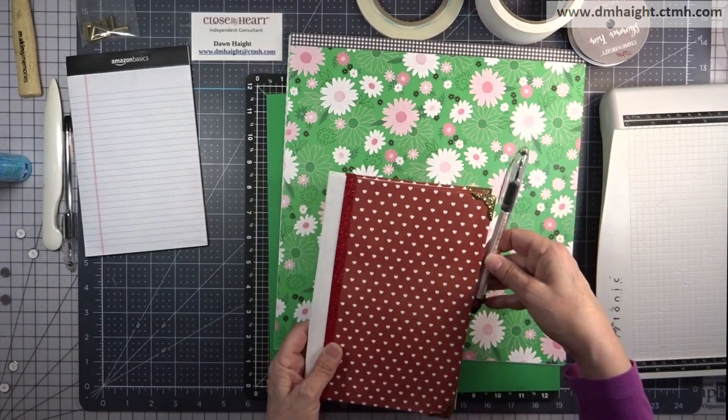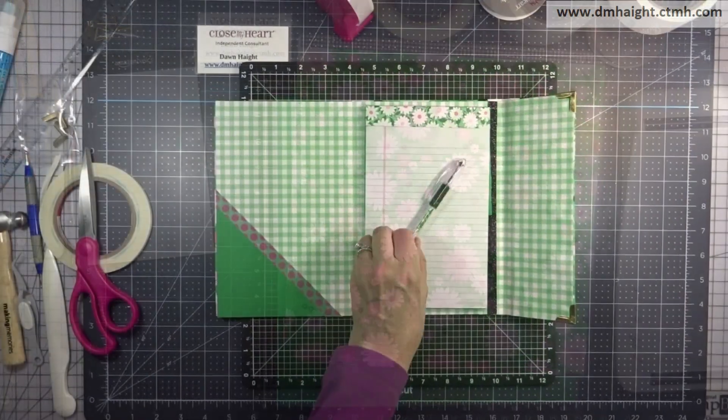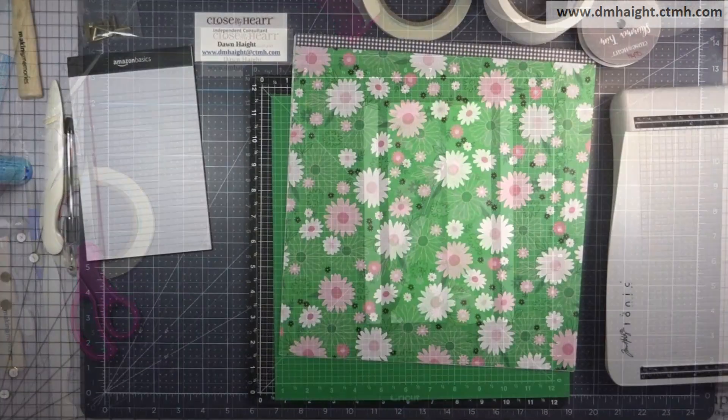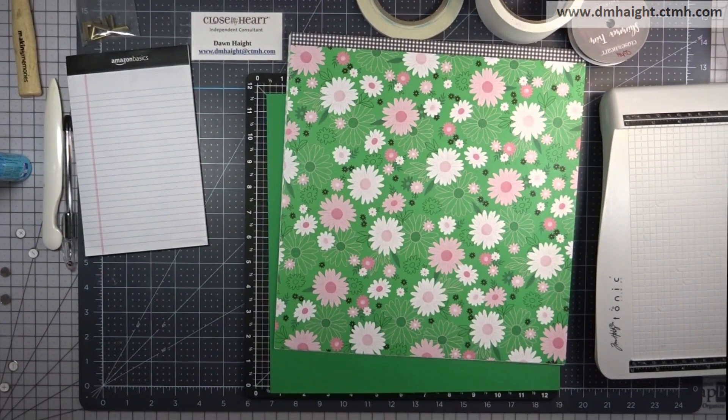So this is the original refillable notebook cover and it has the loops for the pen. I'm going to make one that has a magnetic closure with a flap.